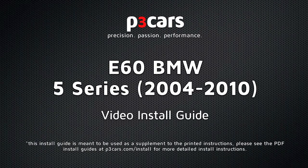Welcome to the video install guide for the P3 Cars Vent Integrated Digital Interface for the BMW E60 platform.